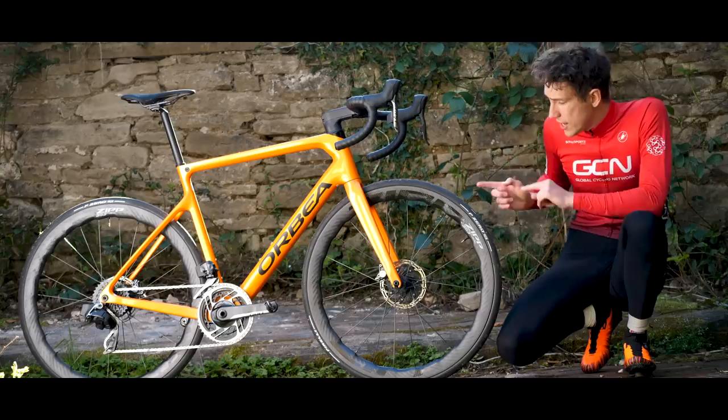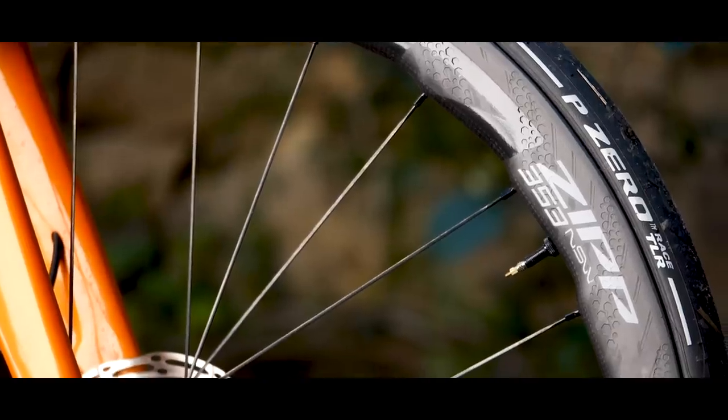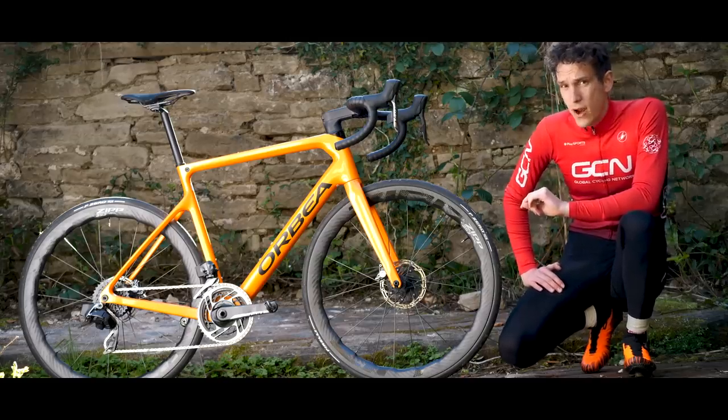Zipp have released a brand new wheelset in their top-of-the-range NSW line. These are the 353, and they are a bonkers 1,255 grams for the pair — but these are no flimsy featherweight. They're seriously breaking new ground.